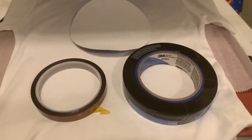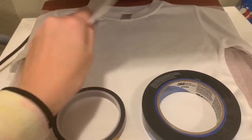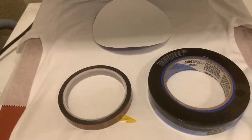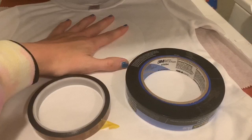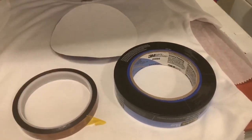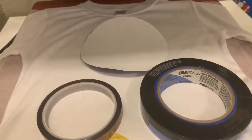Hey everyone, I'm going to do a little experiment today. I'm going to be making a sublimation shirt and I am going to be using tape to tape this down. If it is not adhered down, it will slide and it will cause a double image on your shirt. So you want to use tape or a spray adhesive or something similar to that.